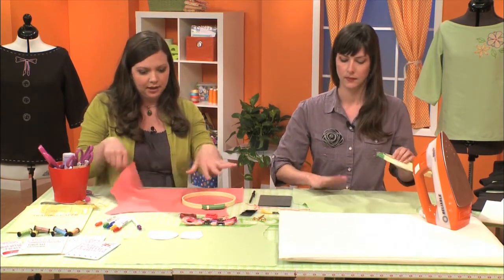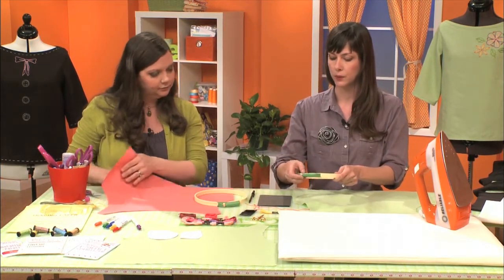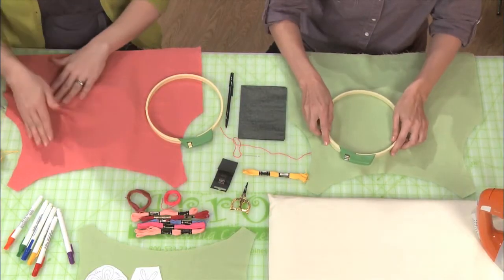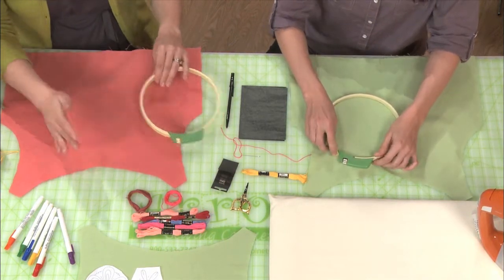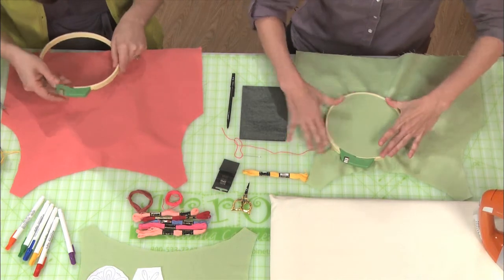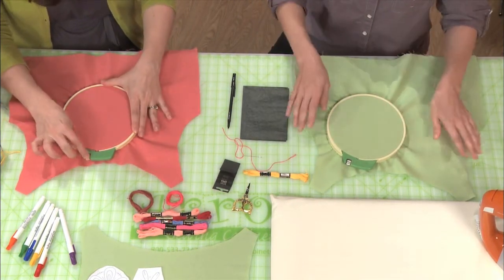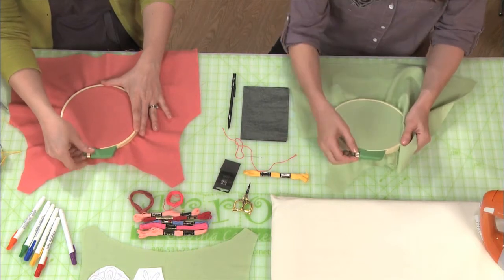Then you're going to loosen this screw, which is going to open this up a little bit. Just go right in the center — wherever you want. We're just going to do some basic stitches, but if we had a pattern on here we'd go around our pattern.